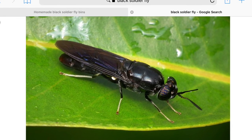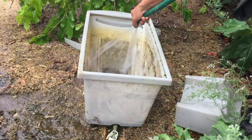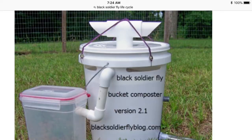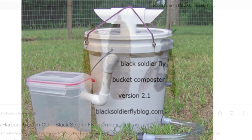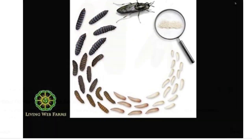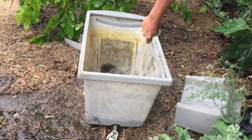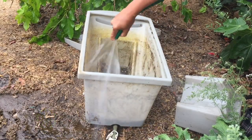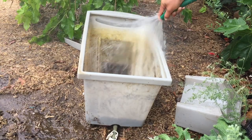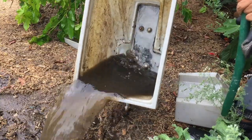In a nutshell, how it works is the black soldier fly will come and lay eggs in one of these bins right here. There are homemade versions of them as well. Then the eggs will hatch and the larvae — the babies — will consume any waste product in this bin. Then it gets bigger and bigger, and a bin like this will allow the larvae to crawl up the ramp and be self-harvested.